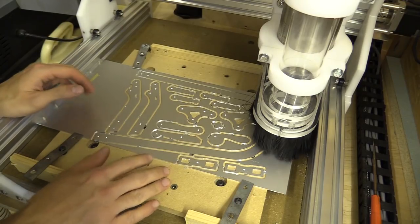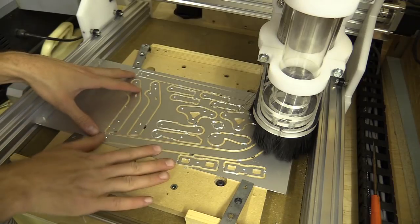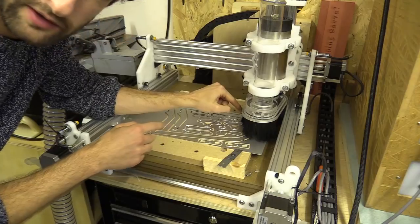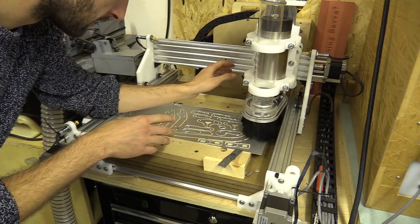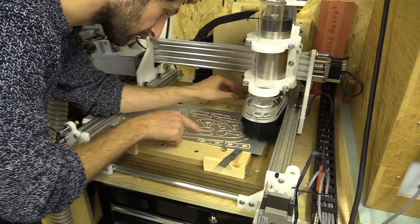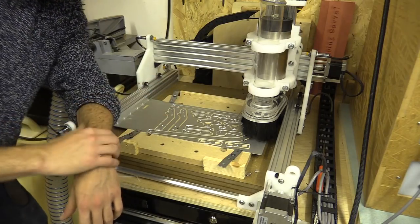It all looks like it's cut out pretty well. I had to redo some of the toolpaths to get a little bit further through — you can see there's a little wafer of aluminium left behind in a few places, and obviously this is not entirely flat. But everything looks pretty good. I haven't gone all the way through for these holes because it's difficult to get the material out with the type of bit I'm using. But that said, I'm really impressed with this so far.